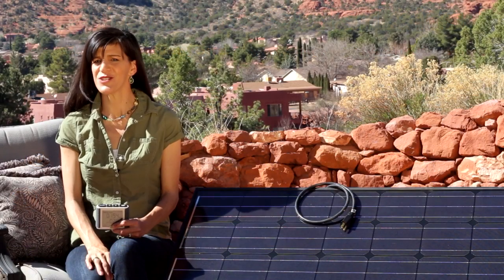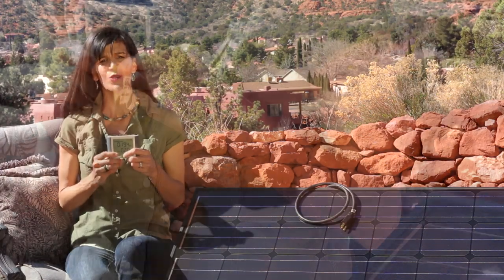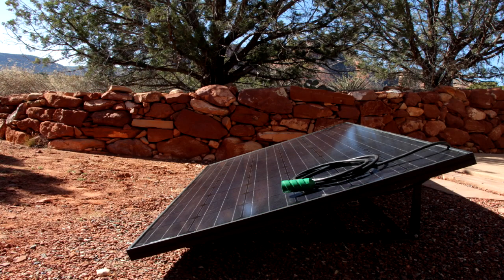It really is just that easy. You can even monitor your production remotely with a handheld wireless kilowatt monitor. Solar has never been so much fun. And with Plug and Play's Stealth 2.0, going green looks better than ever.